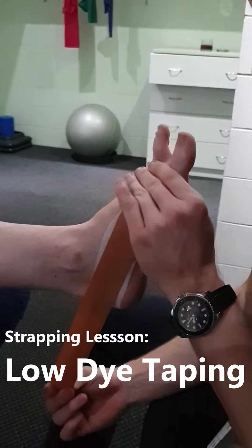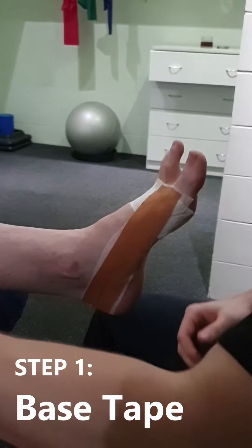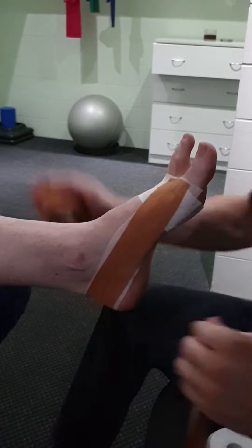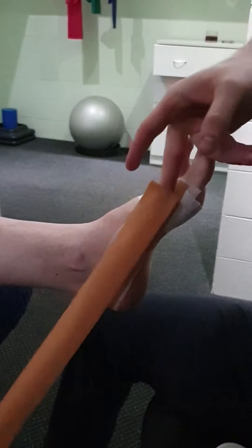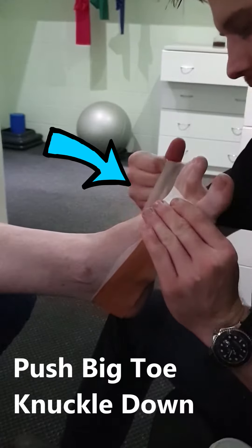An easy way to settle this pain is to provide your foot with extra arch support through a low die taping technique. Start by placing under tape followed by rigid tape around the foot, starting at the top knuckle of the big toe around to the small knuckle of your small toe. The key here is to push down on the big toe knuckle to create extra arch.